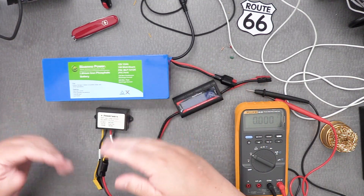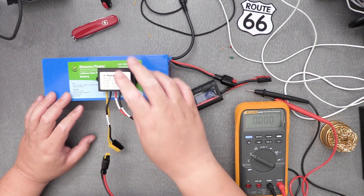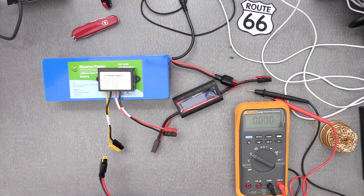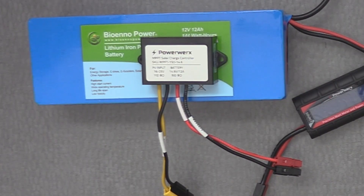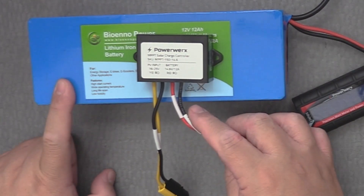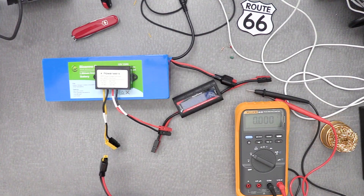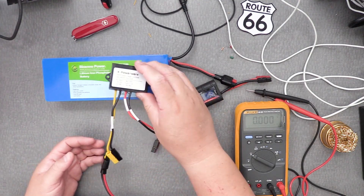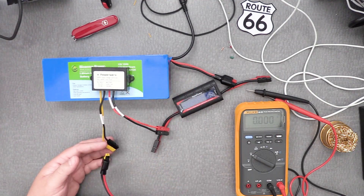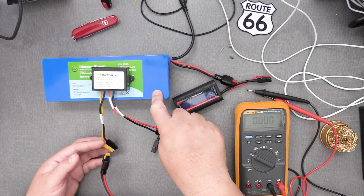What you need is something in between to manage the solar power, and that's why you get a solar charge controller. This one is a PowerWrex solar controller specifically for BioAnno 12-volt batteries, and it's about $30 plus tax and shipping. They're located in Irvine or Orange County. These things are invaluable — very inexpensive — and they allow you to utilize solar power to charge your BioAnno battery pack.